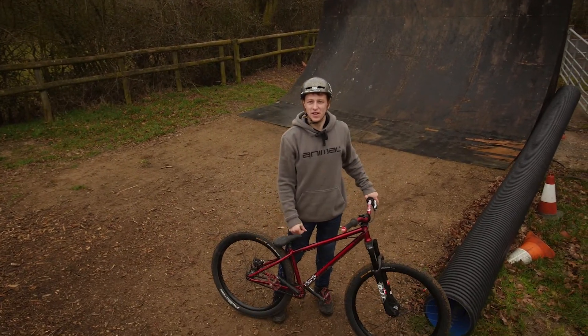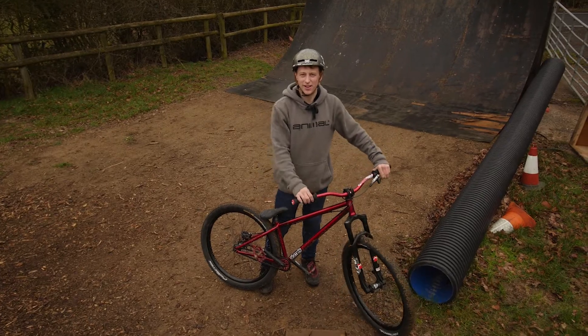So that's my bike for 2015. It looks amazing, it feels amazing, I'm stoked with it. Alright, thanks for watching.